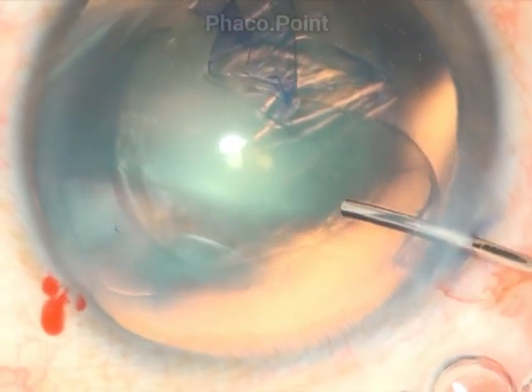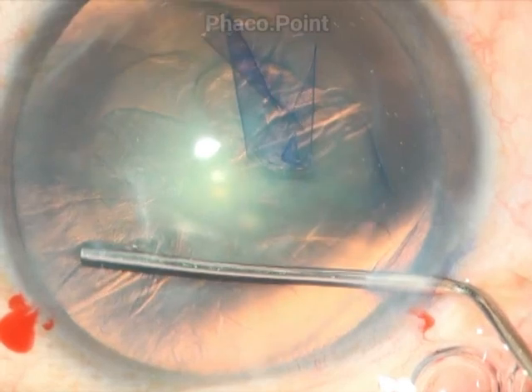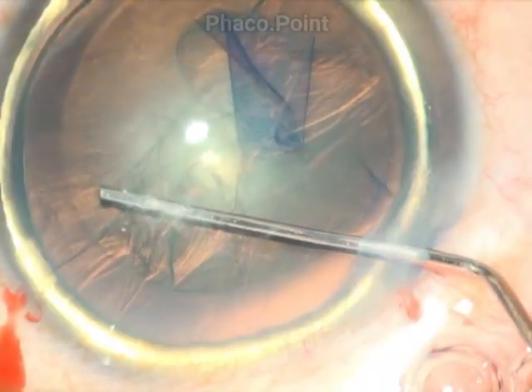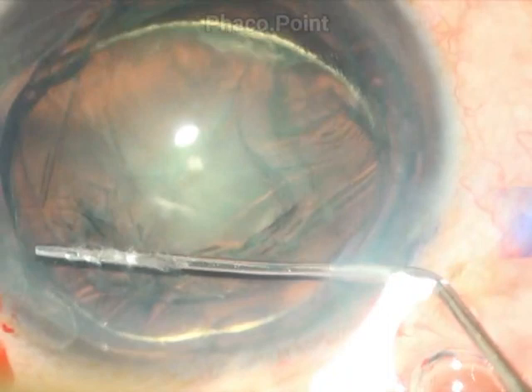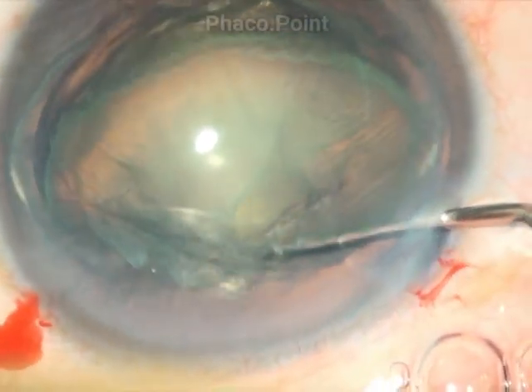Yet another case of hydrodissection. The surgeon decompresses the anterior chamber, goes deep to the rhexis, and injects — you can see the wave going all the way around. Here's the second wave, which results in hydrodelineation and the elevation of the nucleus out of the capsular bag.